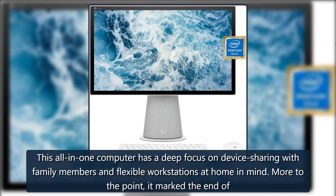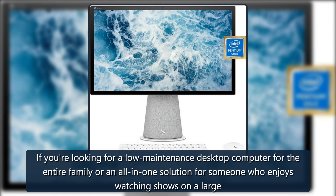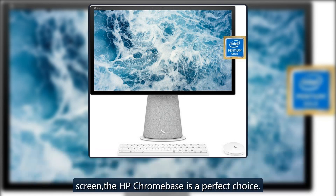This all-in-one computer has a deep focus on device sharing with family members and flexible workstations at home in mind. More to the point, it marked the end of HP's practice of only selling these Chrome OS all-in-one computers to businesses. If you're looking for a low-maintenance desktop computer for the entire family, or an all-in-one solution for someone who enjoys watching shows on a large screen, the HP Chrome Base is a perfect choice.